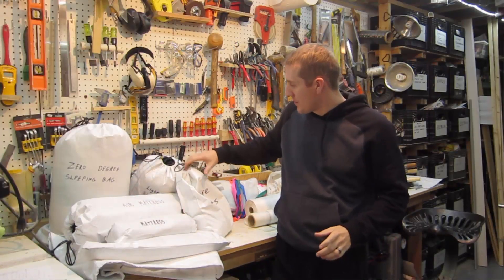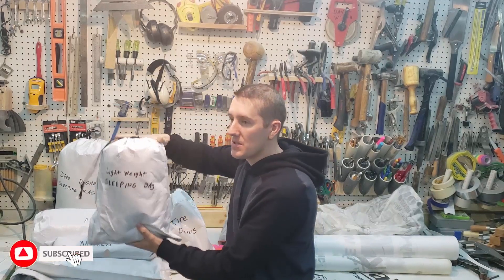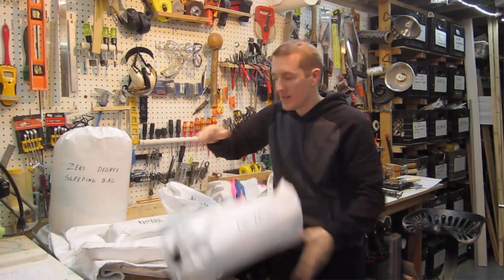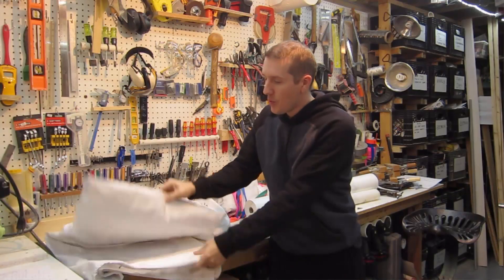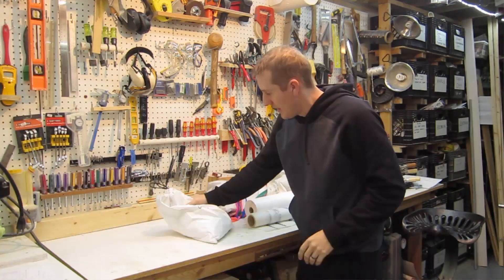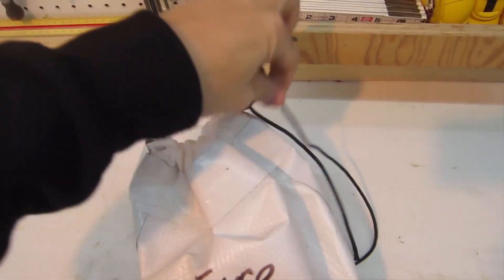As you can see, I've made a bunch of different Tyvek bags already. Most of these are for my camping. This is a small lightweight bag, this is my big winter bag. I have two air mattresses in different sizes, and then I have one big giant bag that I can keep all sorts of stuff in. Another bag I made recently is for tire chains for my riding mower.